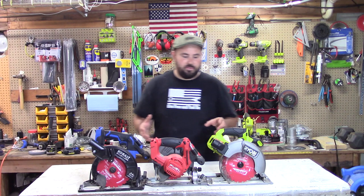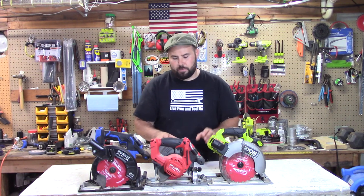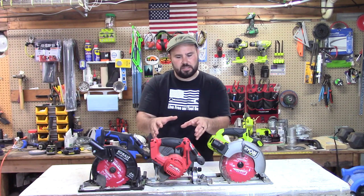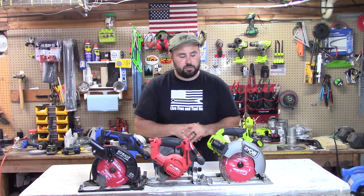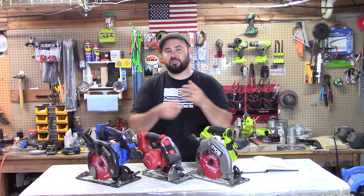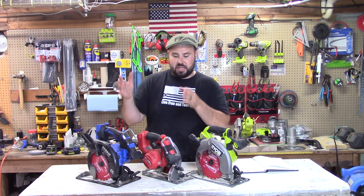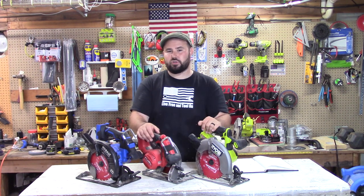The funny thing also revealed by this test is that the Ryobi and the Milwaukee — 5,000 RPMs versus 4,300 RPMs, 6½ inch versus 7¼ inch — are neck and neck. I wouldn't have really thought that; I thought the Milwaukee would have beaten the Ryobi, but they performed the same. The big difference you'll notice is that with a 7¼ inch blade you get a deeper cut and better cuts overall. I hope this video helped and that you found it enjoyable. If you have a better way to test this or you've seen a better equal-pressure test, please let me know — I'd love to see the links and see you try your own test.